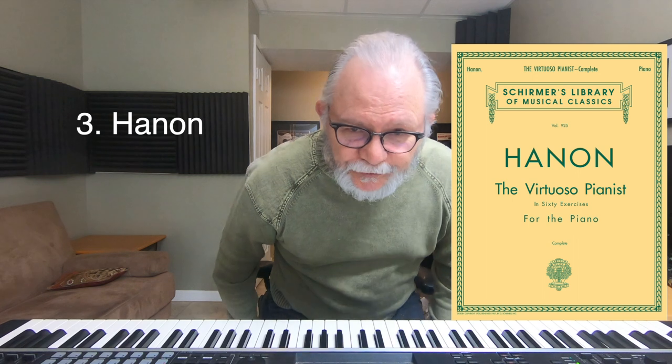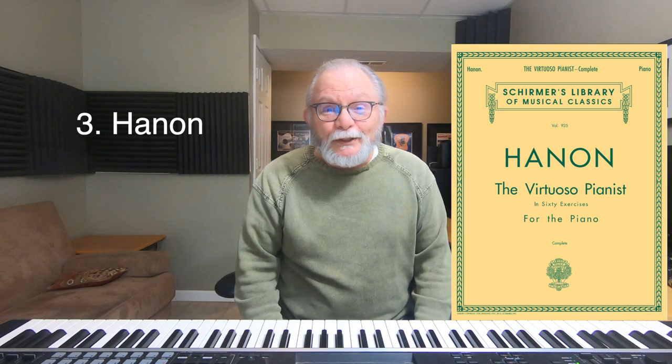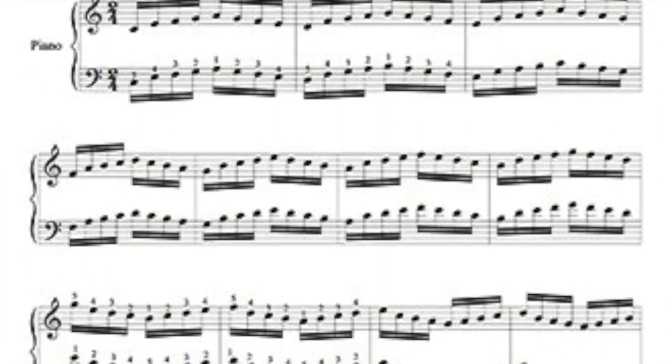The third warm-up exercise that you can use are the Hanon exercises. I've warned against overusing Hanon because the book tells you to play the entire book all the way through, which I used to do when I was working very hard on my technique. Nevertheless, these are useful for warming up your fingers. Here is the first Hanon exercise — very simple, all on the white keys.